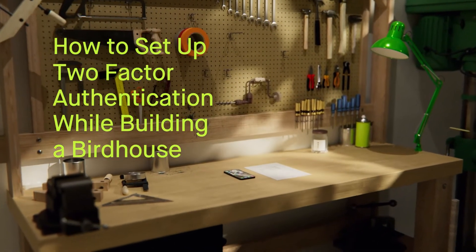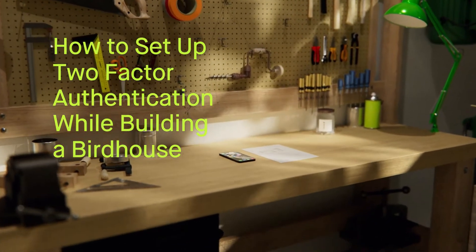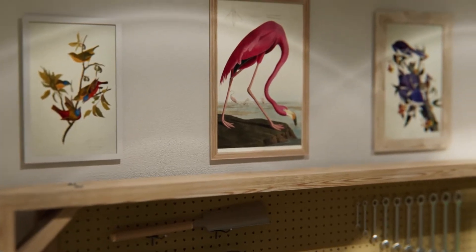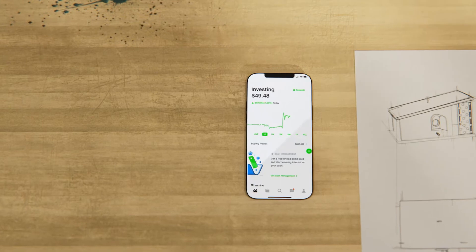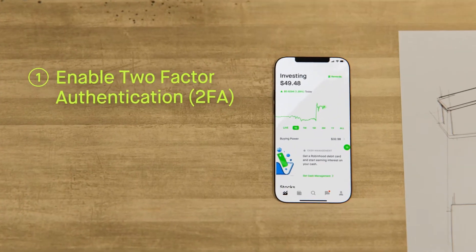How to set up two-factor authentication while building a birdhouse. First, be obsessed with birds. Also, the app — you'll need to open the app. Okay, let's enable two-factor authentication.